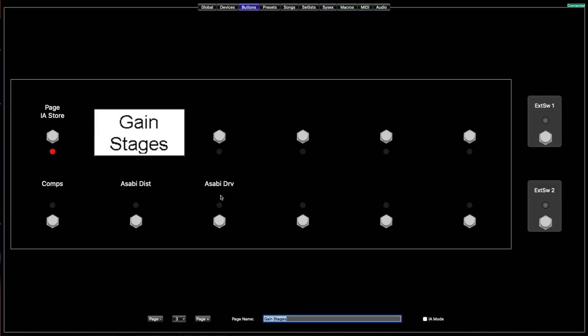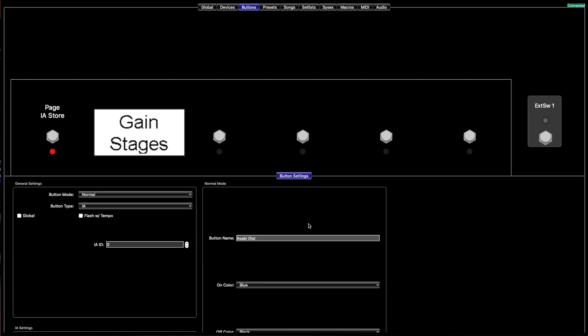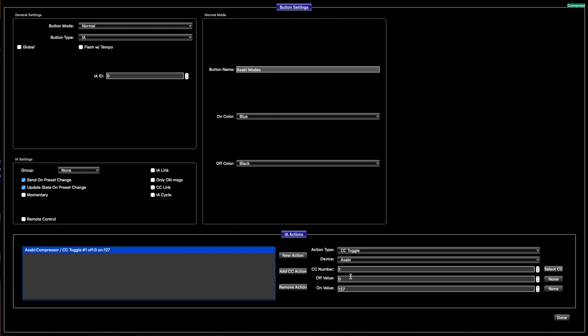Now you have the Asabi distortion and the drive side set up. Next, I'm going to right-click and paste it again, because it just makes it easy — it makes things a lot quicker when you're trying to do a lot of stuff at once.